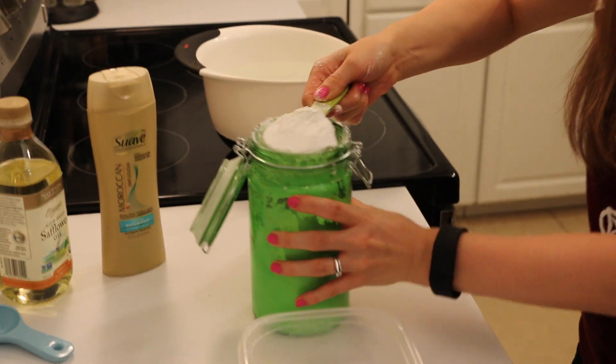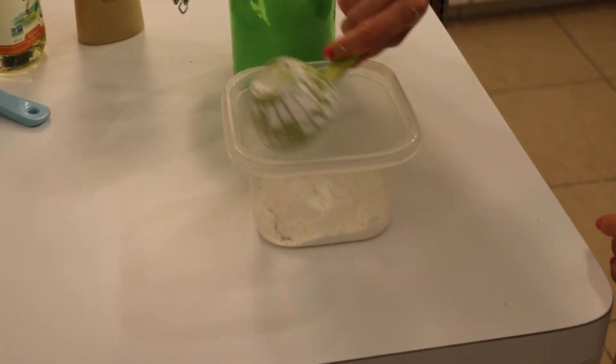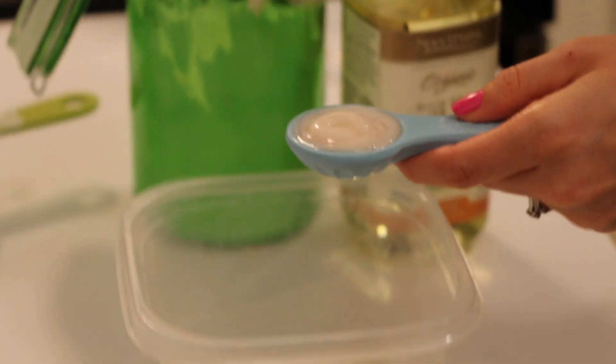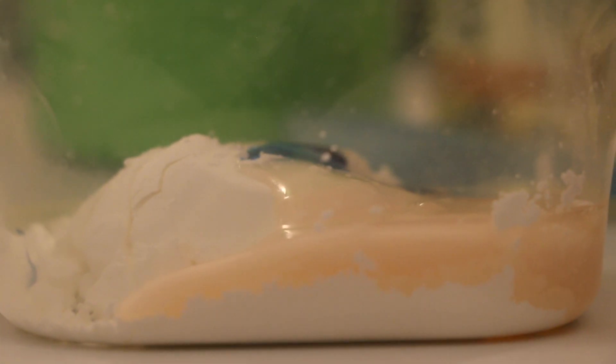So to make your flower soap you're going to add 1/3 cup of cornstarch, 1 tablespoon of cooking oil, 2 tablespoons of shampoo, and your choice of soap dye. I'm using blue today. And you're just gonna stir them all together — you're gonna want a nice smooth and thick mixture.